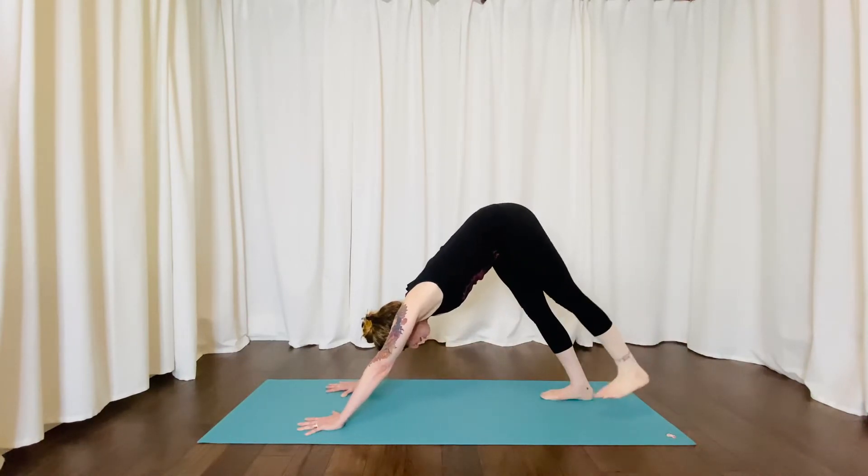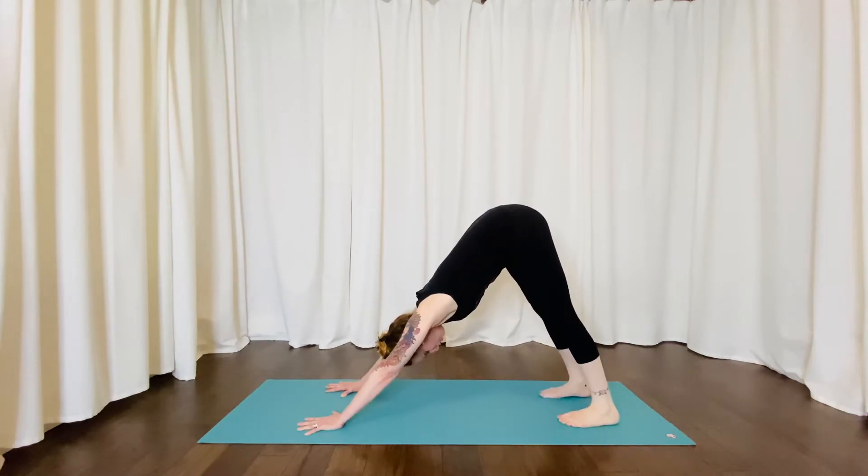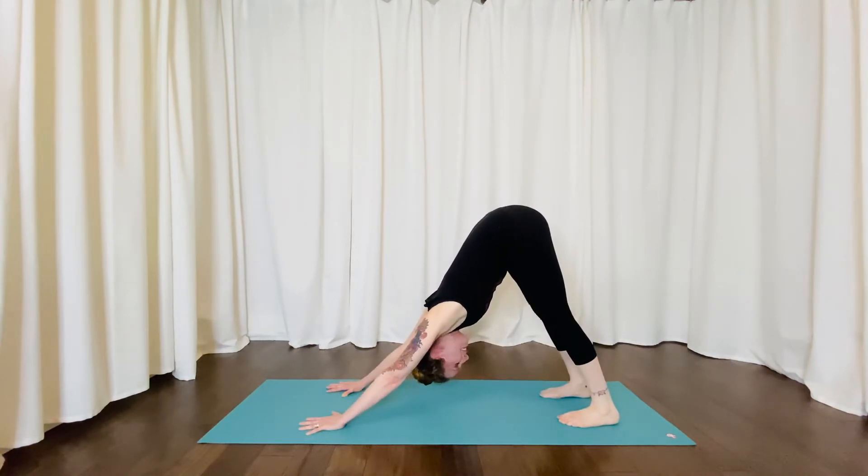And then lowering back down. Your gaze ideally would be towards your feet or towards your knees. If it feels okay on your neck, you can even gaze towards your belly button, but try not to let your torso go too far between your arms.